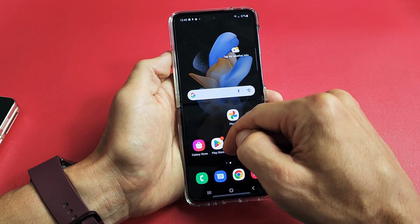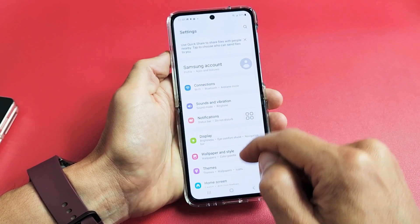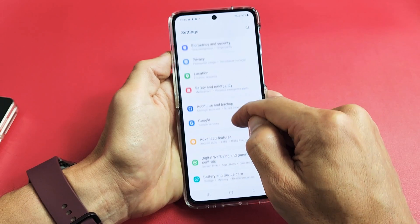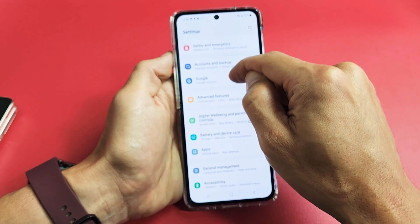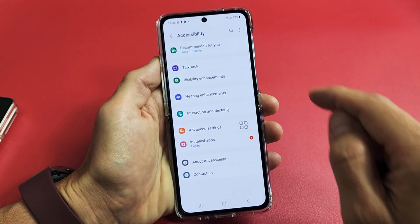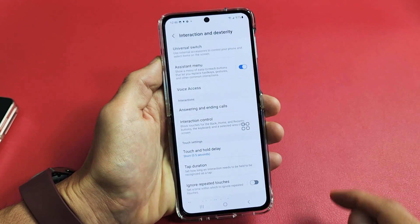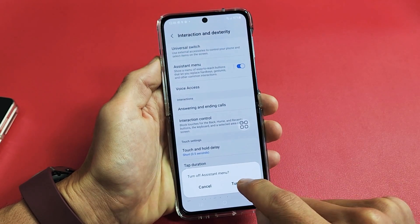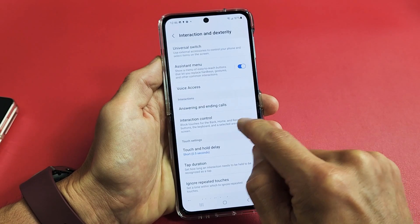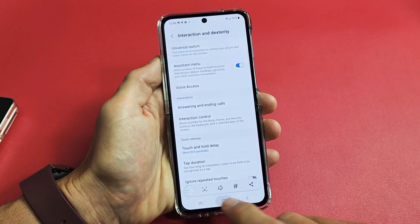To enable it, go to Settings, then scroll down to Accessibility. From there, tap on Interaction and Dexterity in the system menu. When you toggle that on and click Allow, the little floaty button appears. Tap on that, tap on screenshot, and it takes the screenshot.